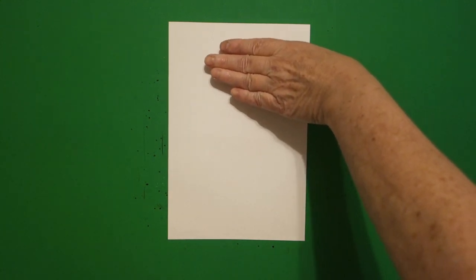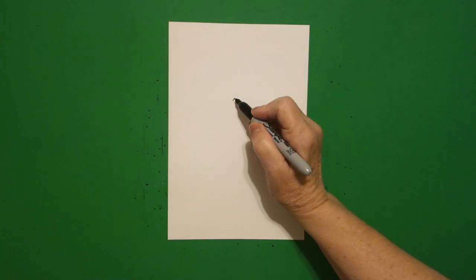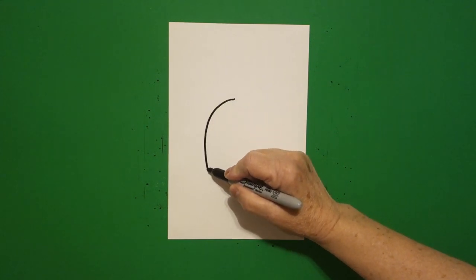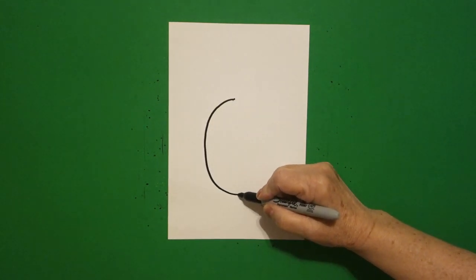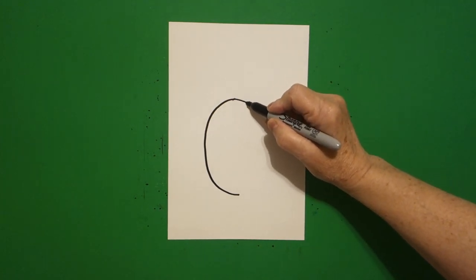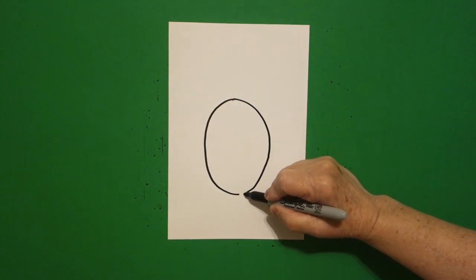I'm going to take four fingers from the top and right underneath I'm going to put a dot, and from that dot I'm going to draw a curved line down, over, and leave it floating. Come back to the dot, curve line down, over, and leave it floating.